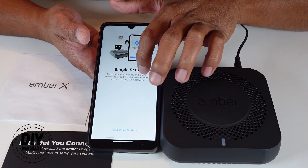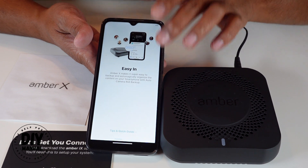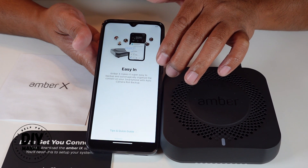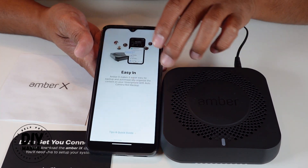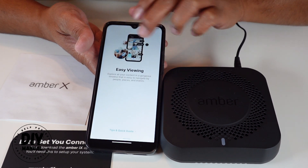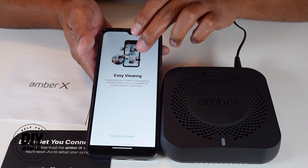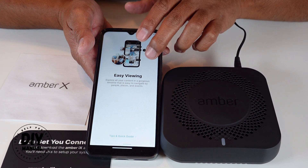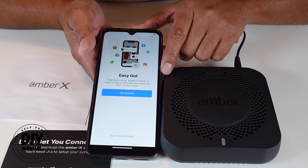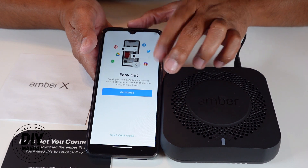The app is now going to guide you through the setup. It shows you that with Amber X you'll be able to easily back up and automatically organize all the content on your smartphone with an auto camera roll backup. You can also view your content by timeline, by people, by places, and events. And under easy out, you can share your files to other people by clicking the share button.